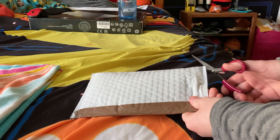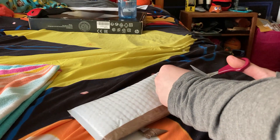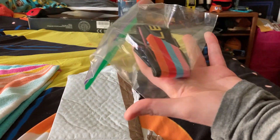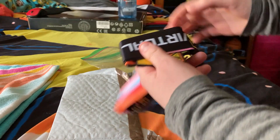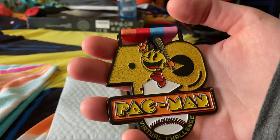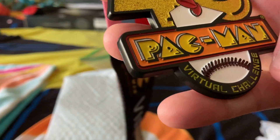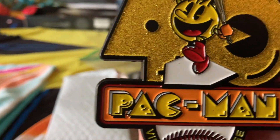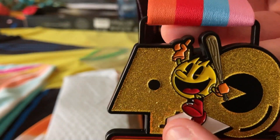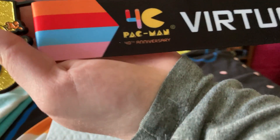Okay, next package. Let's see what we got in here. And it looks like I got myself a Pac-Man medal. Wow, this looks pretty cool. It's for Pac-Man's 40th anniversary. And as we can see here, it's a virtual challenge medal. We have the logo, Pac-Man the 40th in the background. And this sash right here is actually pretty cool — the virtual challenge.